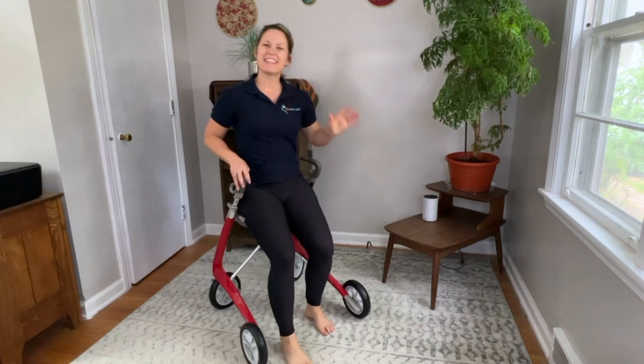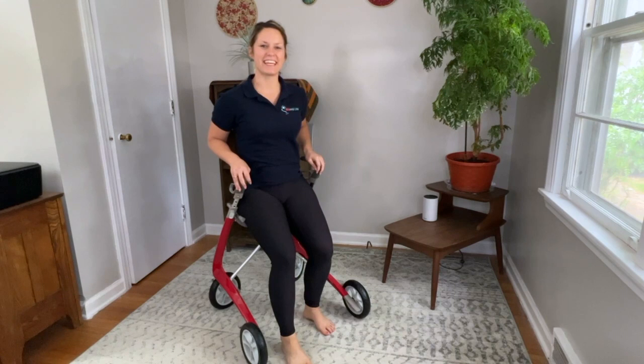Hi everyone, Dr. Gretchen here, physical therapist and MS specialist at The Missing Link. I wanted to bring some rollator exercises with me today to share with you.